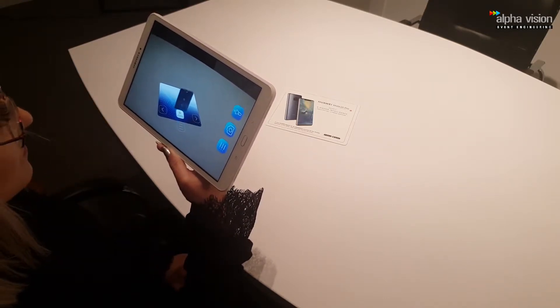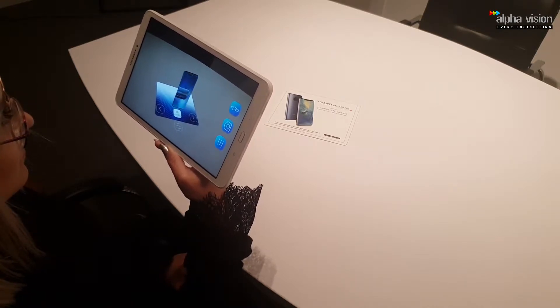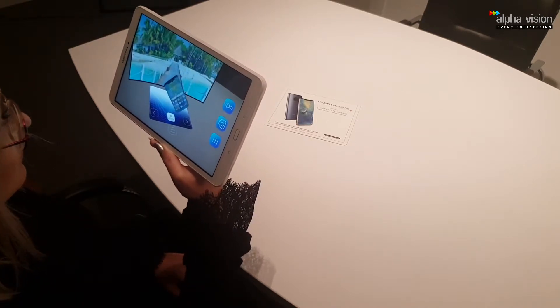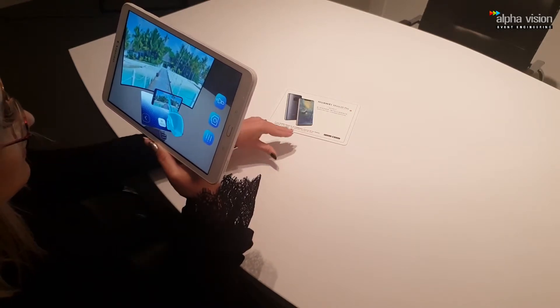The Mate 20 Pro is equipped with an ultra wide angle lens that helps you capture more. You can take a photo of beautiful landscapes by sliding the zoom feature to 0.6 times to enable it. Point the camera and have fun.